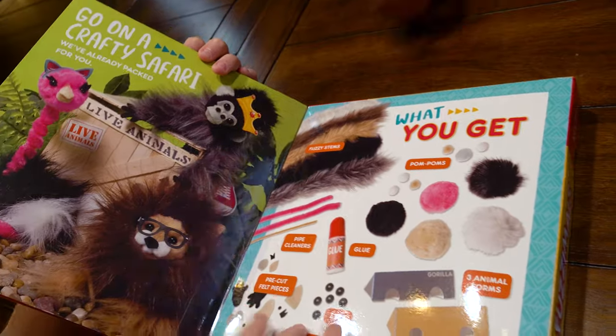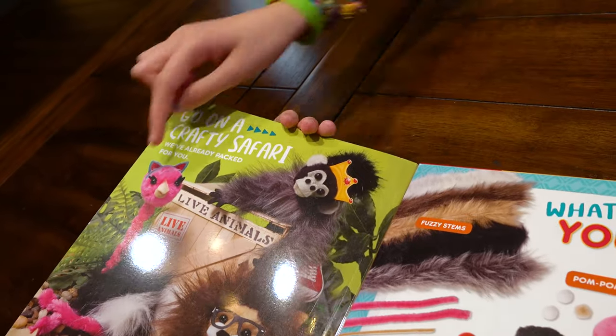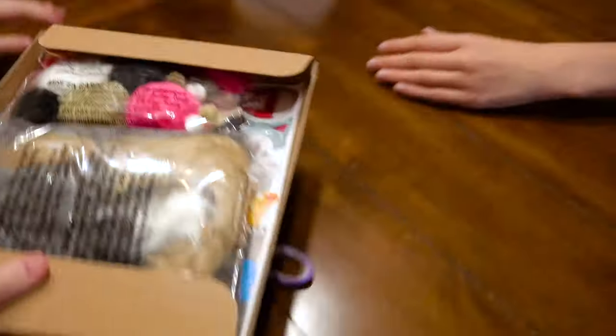Oh, what do you get? These are cute! Who's going to do which animal? I want the lion. I want to do the gorilla. I like this one. Perfect. There we go. Okay, that's another way to do that.